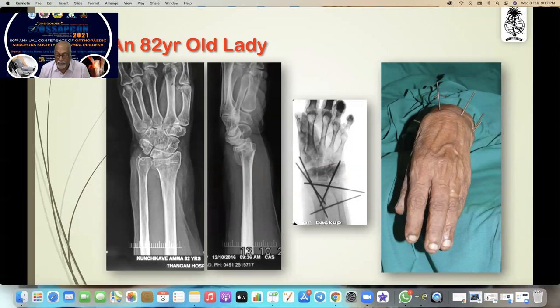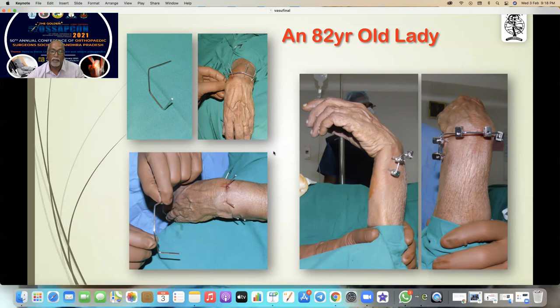You can also use any sort of external fixator. Here you can see a fracture reduced in an 82-year-old lady — the bone was very weak and the stability was insufficient, it was rotating. So I bent the K-wires and connected them together by that bent K-wire.